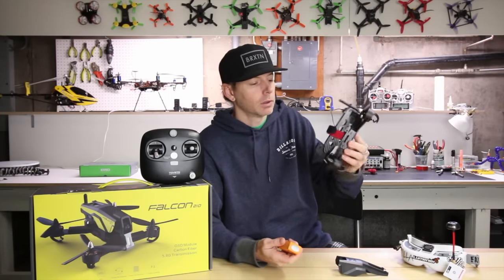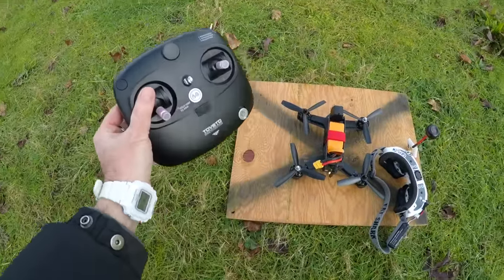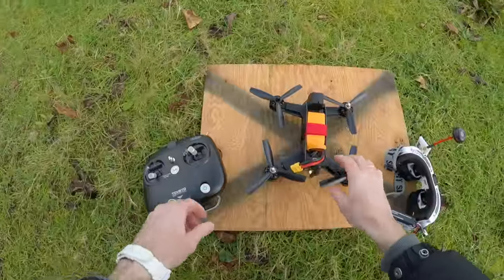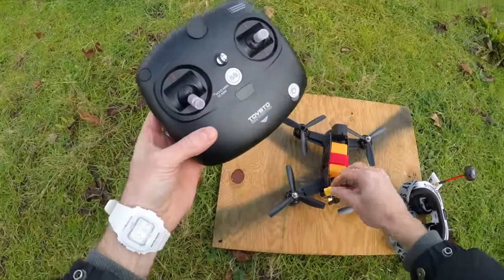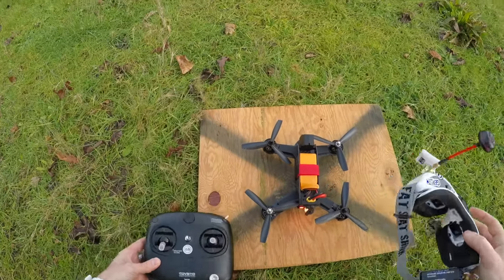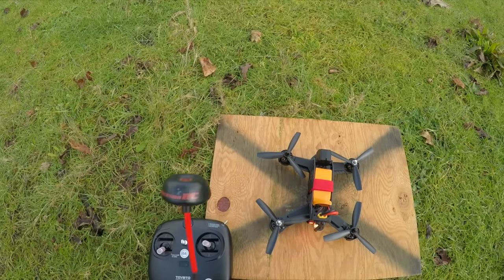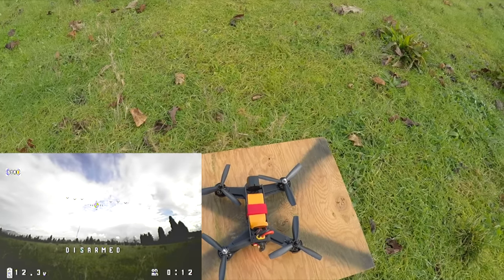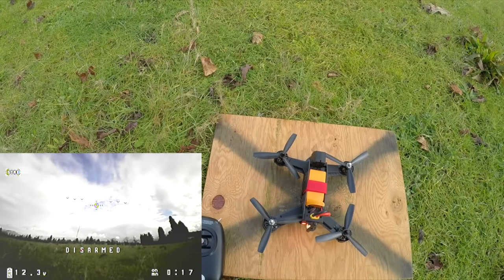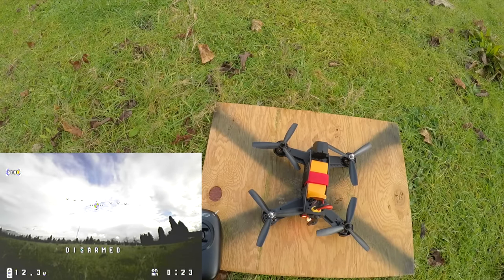All right guys, let's go ahead and do a flight test of the Falcon 210. I have everything set up - I've got my goggles, I'll turn those on and record on the DVR so you can see the flight footage. Always turn the transmitter on first, then the quad. We're recording on the goggles now. You can see the OSD - it's actually pretty nice. Once armed, it says 'armed' and the bottom lower left shows your flight battery at 12.3 volts.